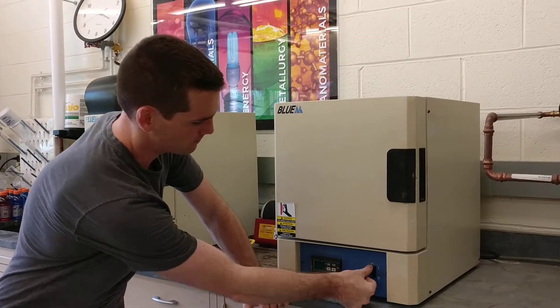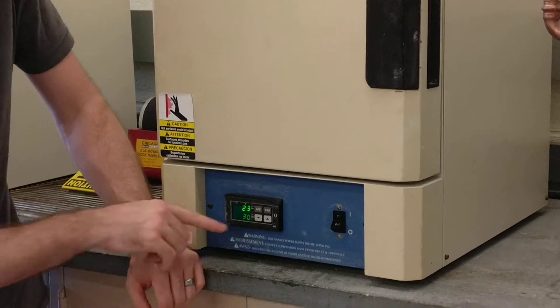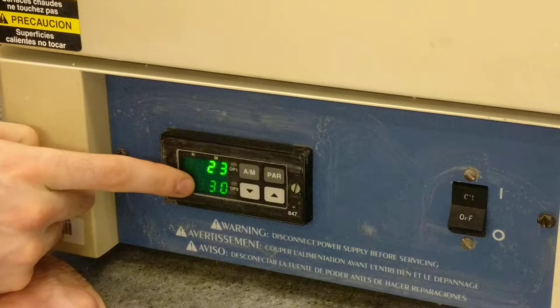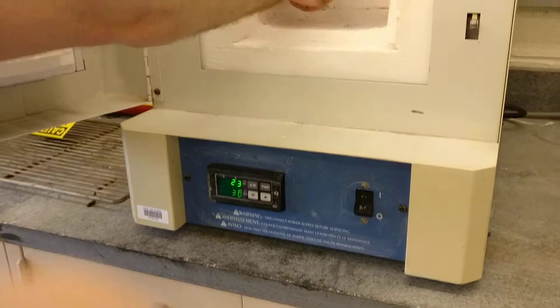Switch it on. It's got four buttons here. We basically only use the up and down arrows and this power button. If you want to come in and pull a select of these, you'll see two numbers here. The top one is the thermocouple, and the thermocouple is located in the back here, middle.